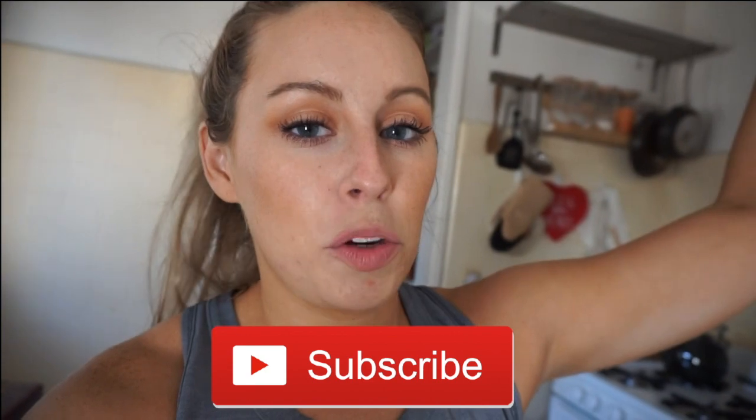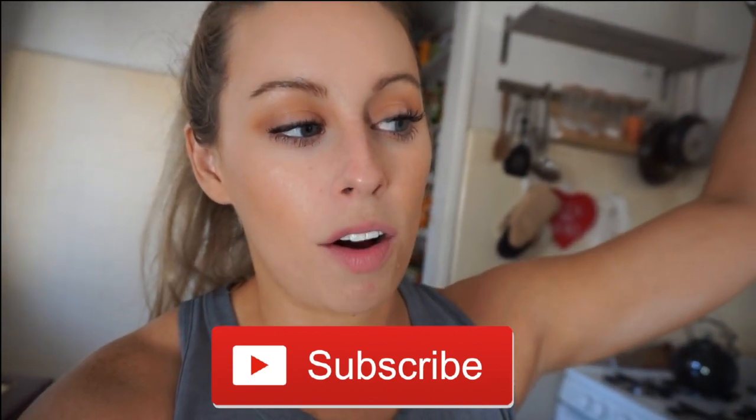If you liked this video, go ahead and give it a thumbs up. If you would like me to test out anything in my wear tests, feel free to leave it in the comments below. If you haven't already, be sure to subscribe so you never miss out on fitness videos. I do a lot of makeup videos as well. I'll see you guys in the next one. Bye.